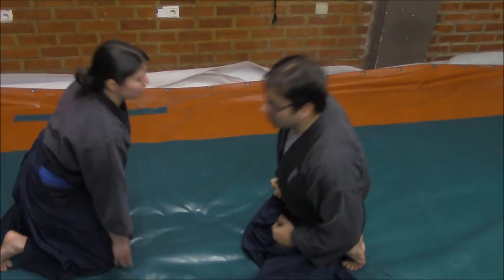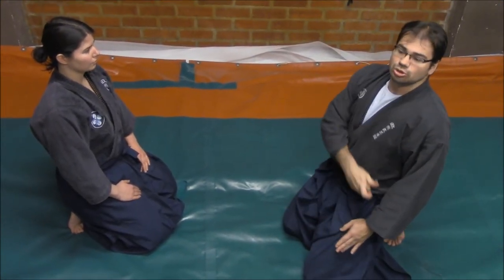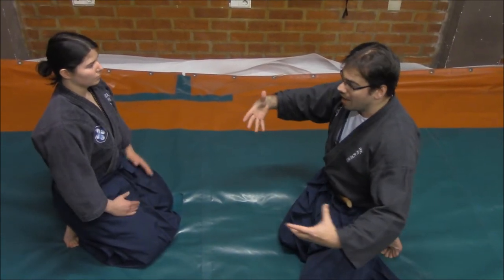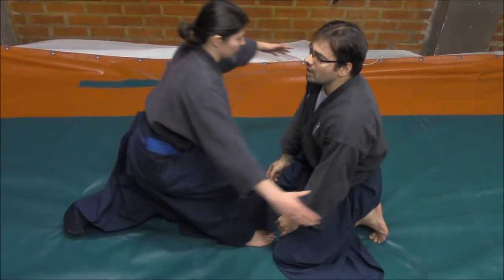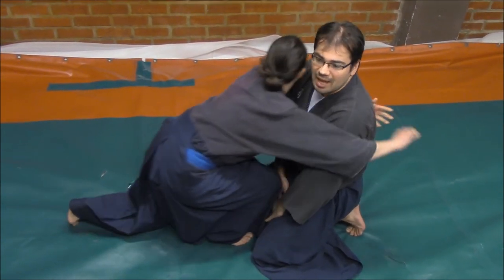Furthermore, this is very typical when the enemy tries to hug you. If we are like that, of course we are incapable of drawing any kind of tanto.